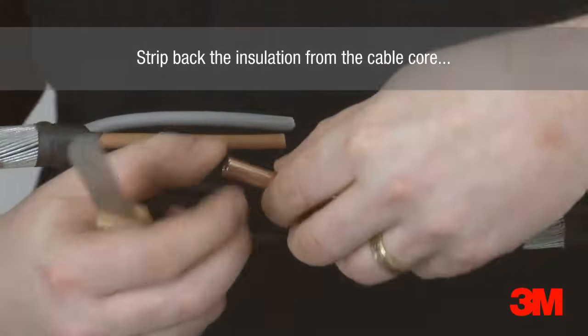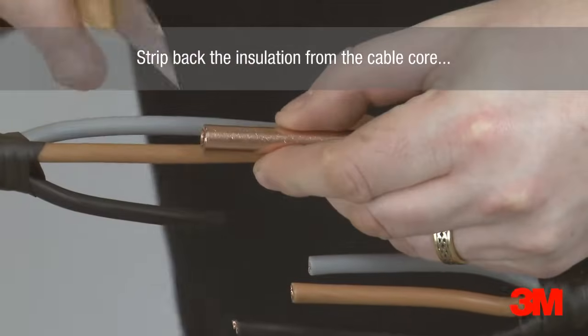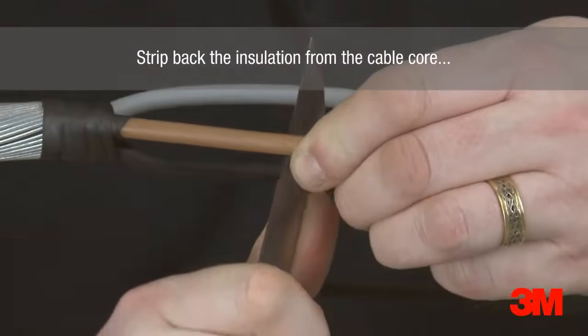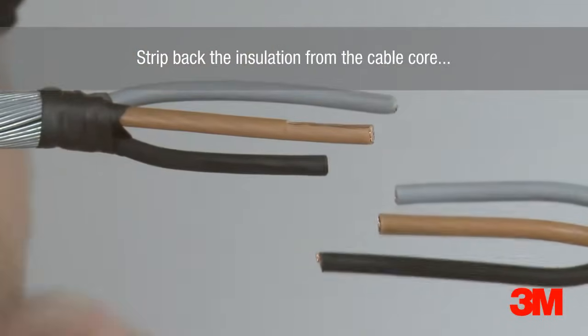The insulation is then removed and connectors are installed. A number of our kits come complete with connectors for ease of selection. However, any connector can be used providing they suit the requirements of the cable and fit dimensionally within our joint.